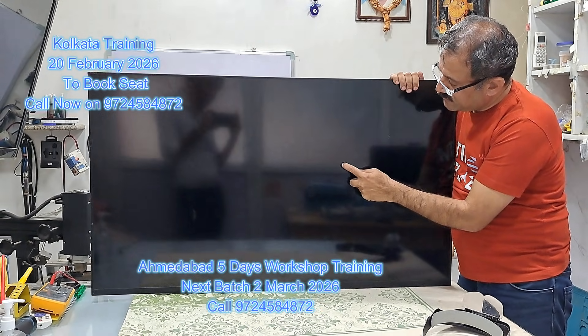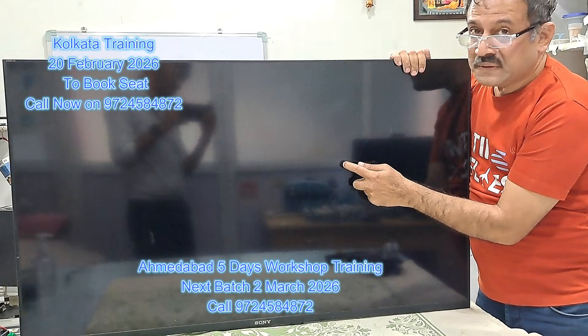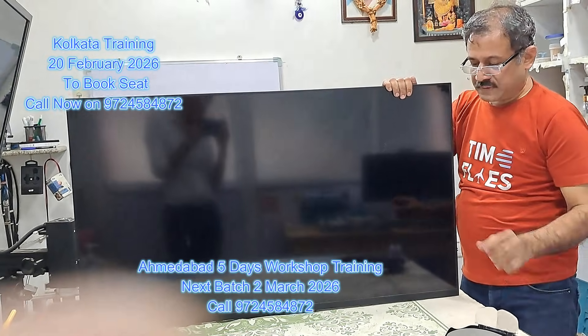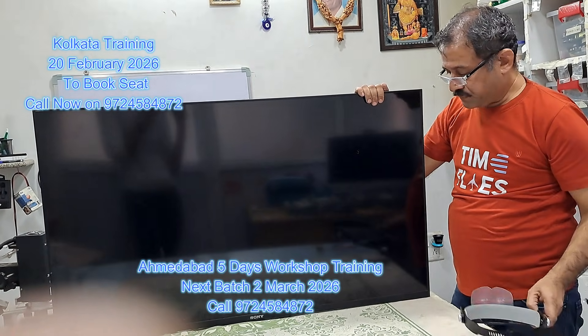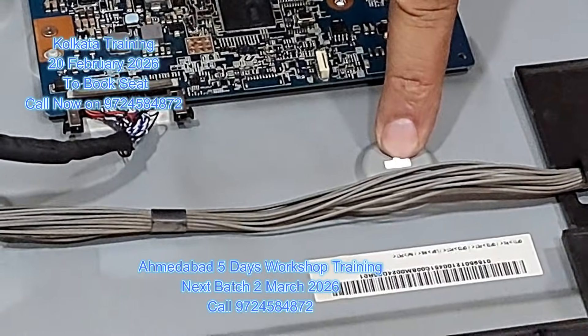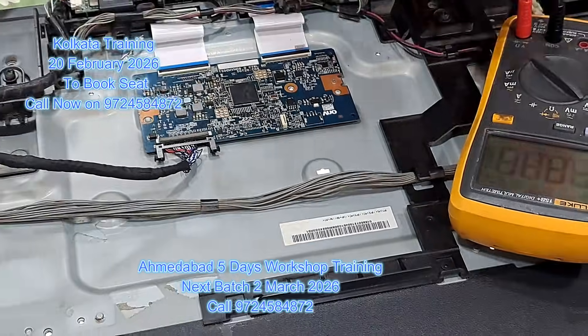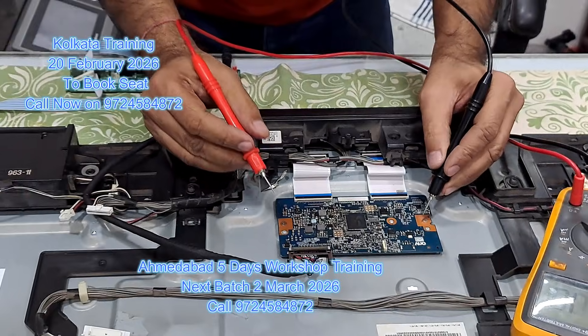I can see it in the backlight. Can you see it? Yes. Let's take a picture. You can see that the backlight is still working, but there is no picture. Let's see how we repair this.